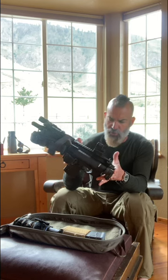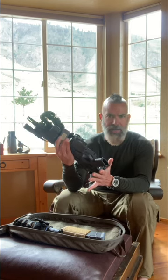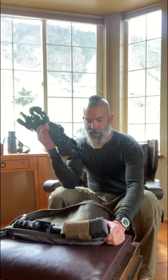I like the Geissele small airborne charging handle, and normally I run a Geissele trigger as well. I like to run a 20-round mag in the gun for initial grab-and-go — if I tried to put a 30-rounder in it, it really wouldn't fit well in this bag.